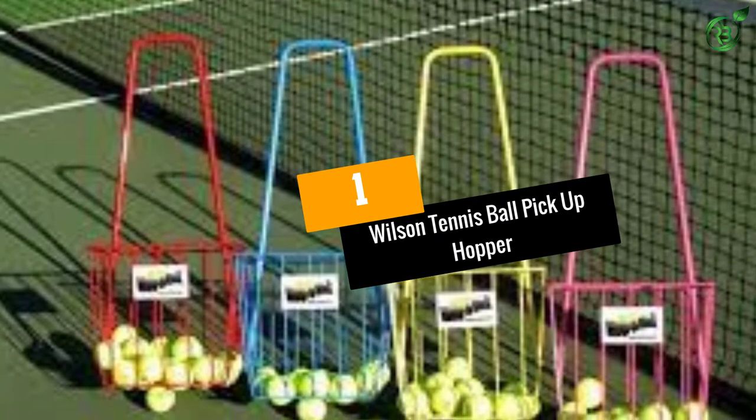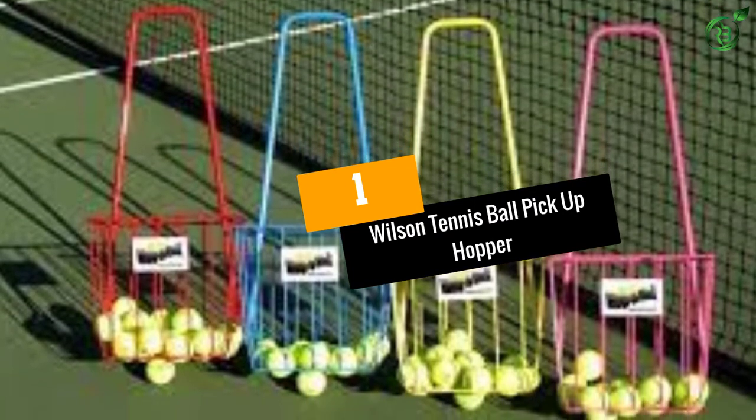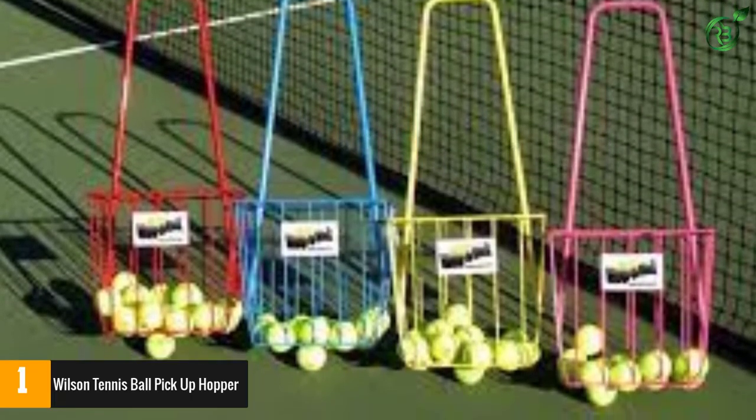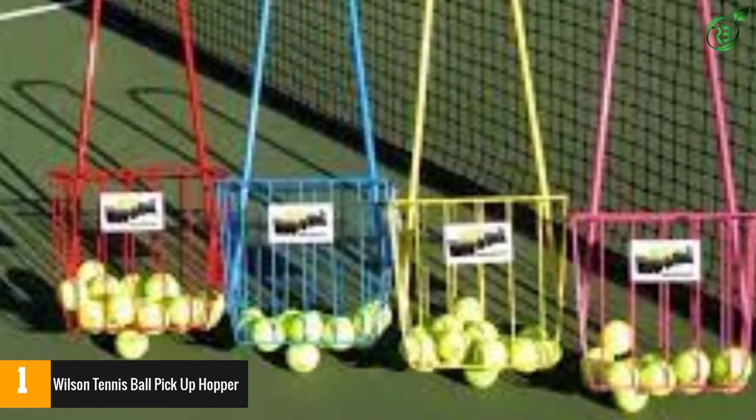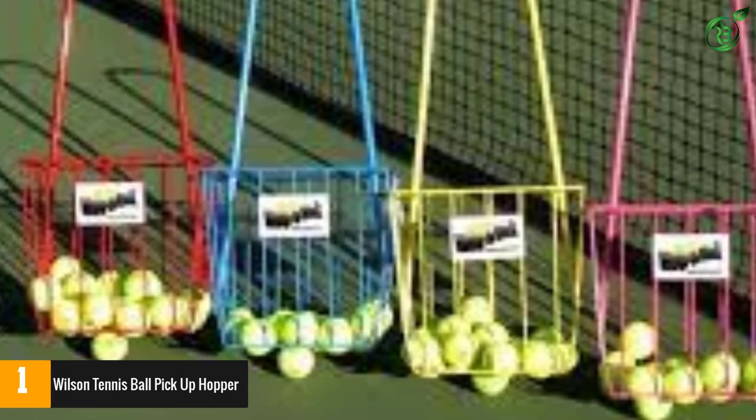Number 1: Wilson Tennis Ball Pickup Hopper. Giving you the option to choose from multiple sizes, this one delivers exceptional performance. The tennis ball hopper has high-quality construction so that you can use it for a long time.